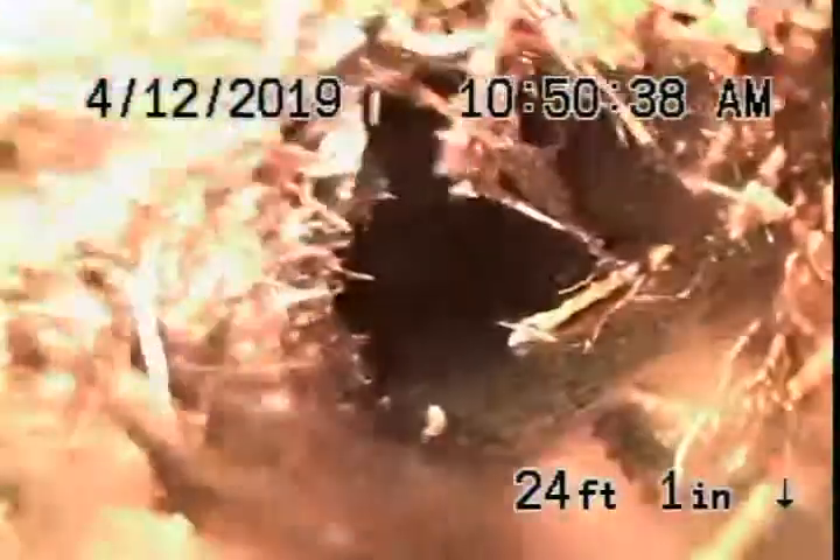Look at the thickness of those roots — it's amazing. It's coming all from these big ficus trees on the side; there are ficus bushes. Look how packed it is with tree roots. This is definitely going to need to be replaced — this 4-inch line and a little bit of the 6-inch.